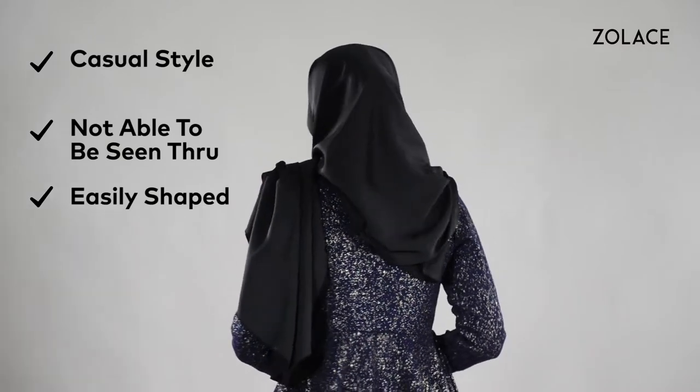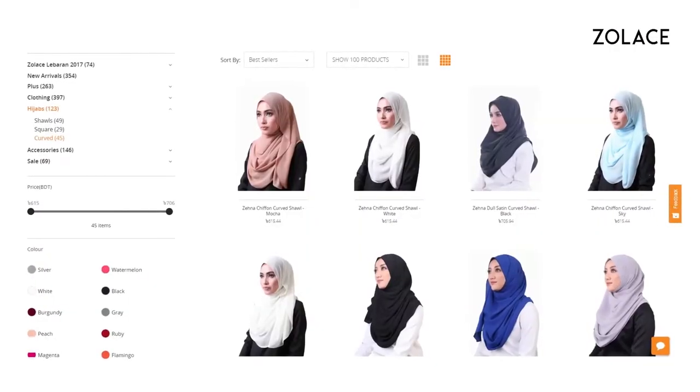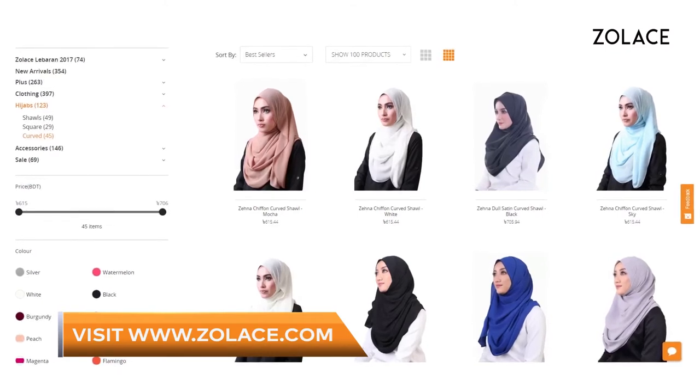I'll be using the Zena Doll Satin Curved Shawl in black. This is the perfect shawl for this look because it's not transparent and will ensure modesty, and it's easily shapeable so you can achieve the exact look you want. You can get it on solace.com.